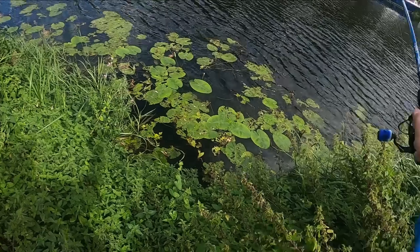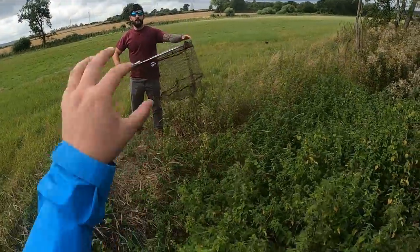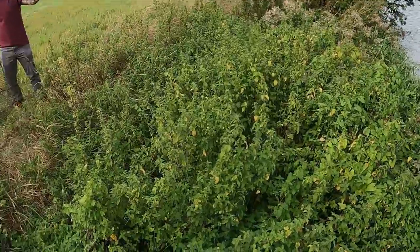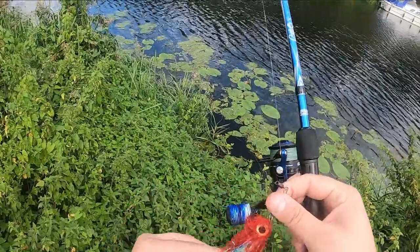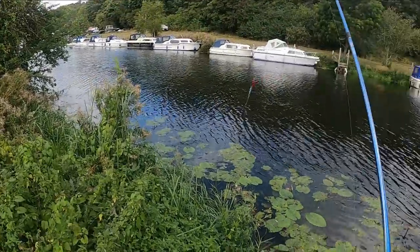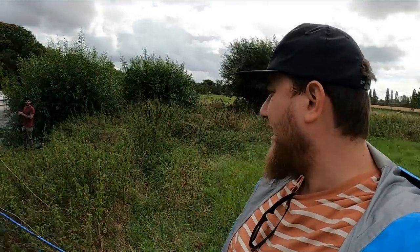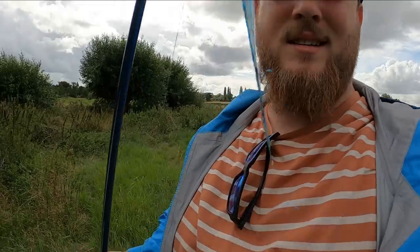First cast, straight away — hit it, come back for it. Snagbro jig fly, first cast! Lost my hat and everything. That pike went into a frenzy — I can't believe we had one there straight on the first cast. The banks are a bit difficult, so I'm gonna walk down a little bit and see if there's a peg. We've had them on the jig flies before. Put in the comments what you think.